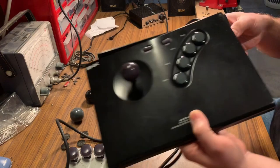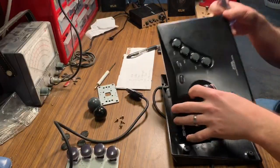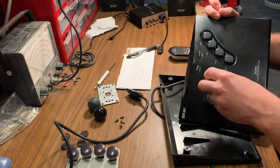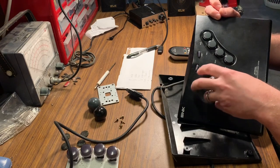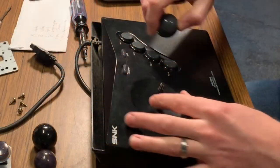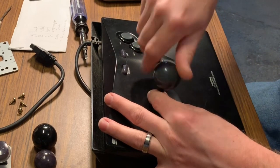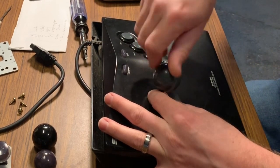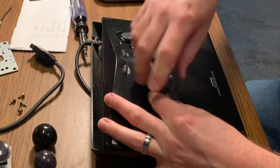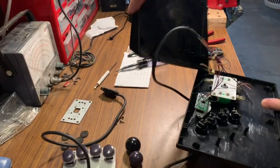Here you can see what it looks like with all four new buttons installed. Next we're going to install the new ball top for the joystick. You'll need to hold back with a flathead screwdriver on the underside of the control panel so you have enough torque to get the ball off. Installation is as easy as screwing the new one on, then again holding back with your screwdriver underneath the panel to tighten it up properly.